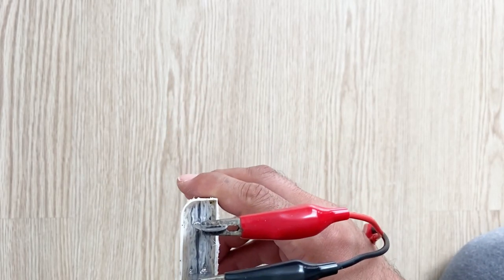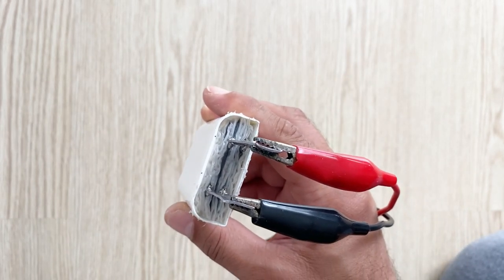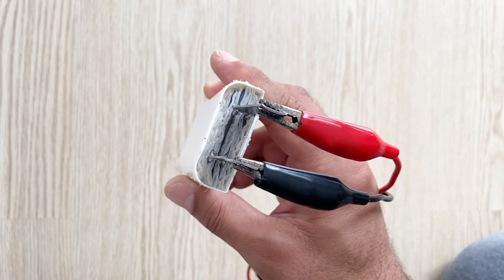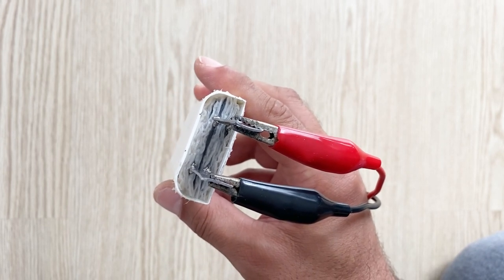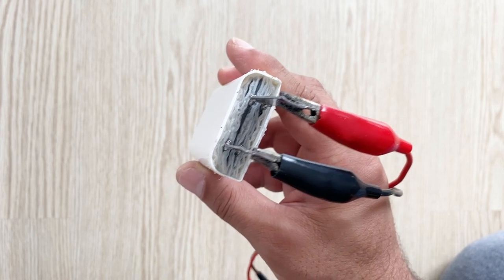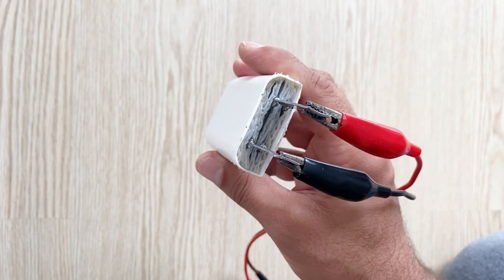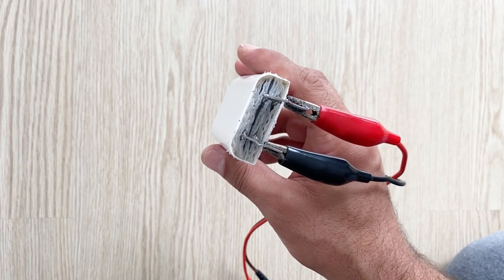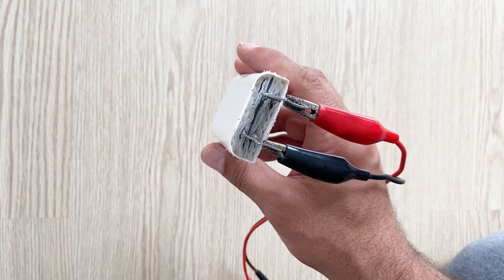During the first charge, bubbles and hydrogen gas are produced in the battery because the oxidation process is continuing. But after two or three hours, when the oxidation process is completely finished, there won't be any bubbles or hydrogen gas when you charge your battery. It will work as a real new lead acid battery. After it's fully charged I will show you the results, the capacity and the capabilities of our battery.